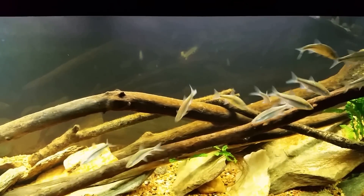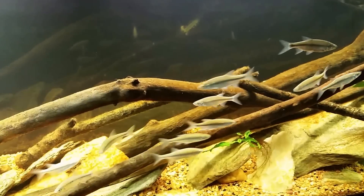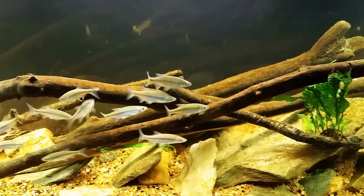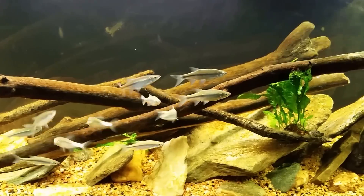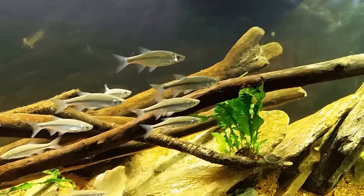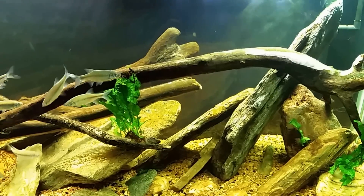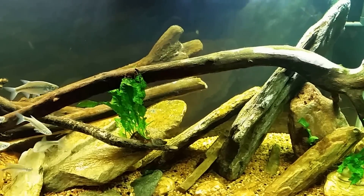Offwalks is surface growth. It's biofilm and it contains a lot more than algae. In the same way that a good quality algae wafer contains spirulina and a variety of different things rather than just compressed algae, it has a lot of proteins in it. It's a very well balanced meal, and that's what offwalks is in a sense — a very balanced source of nutrition. There's a lot of protein, a lot of calcium, micro-crustaceans, worms, and all sorts of good stuff in offwalks.